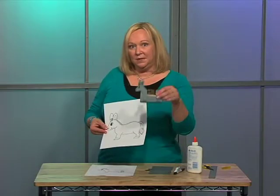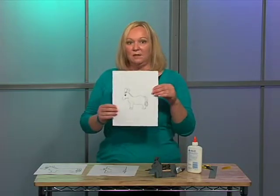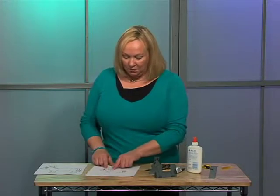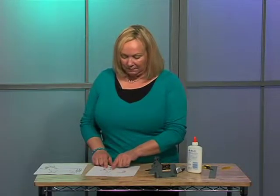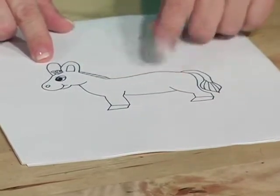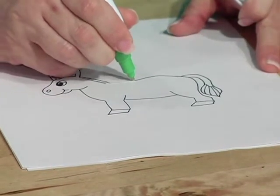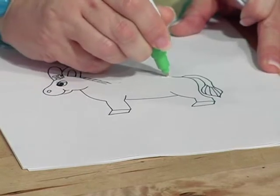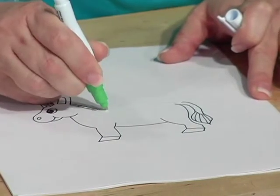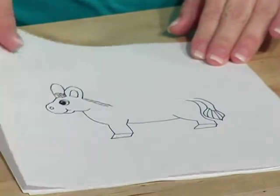I wanted to make him a little bit smaller, so I reduced him. As you can see, I have my little donkey here. What I need to do is to determine where the fold line is going to be along him. I'm going to take this part that I want to fold back underneath, and I'm going to take some white out, because that's going to need to be a straight line, not curved. Here's one that's been whited out.